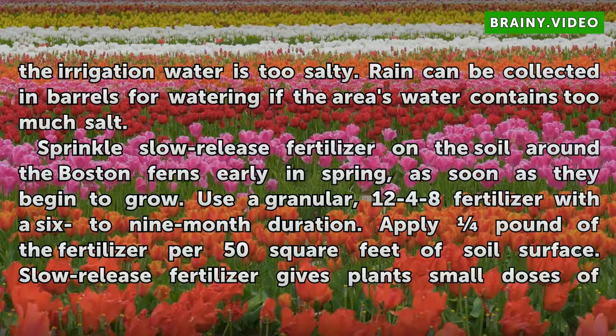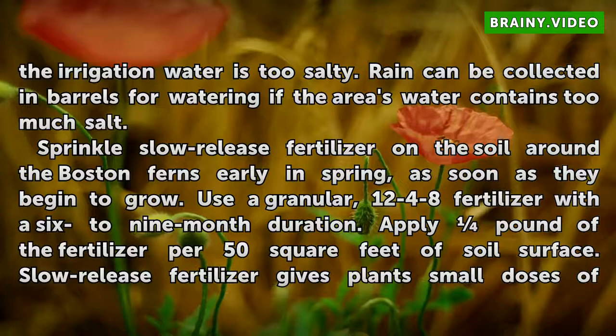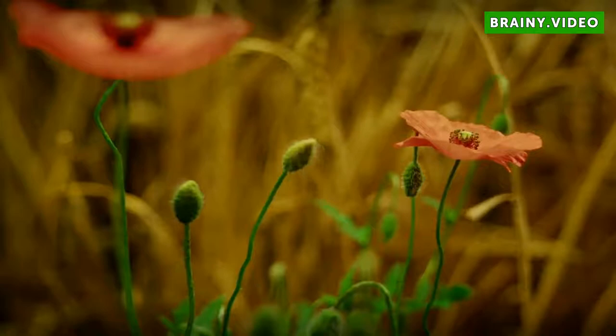Sprinkle slow-release fertilizer on the soil around the Boston ferns early in spring, as soon as they begin to grow. Use a granular 12-4-8 fertilizer with a 6 to 9 month duration. Apply one pound of the fertilizer per 50 square feet of soil surface. Slow-release fertilizer gives plants small doses of nutrients throughout the growing season. The plants should use up the fertilizer by the first hard frost, and Boston ferns should not receive fertilizer after that time.